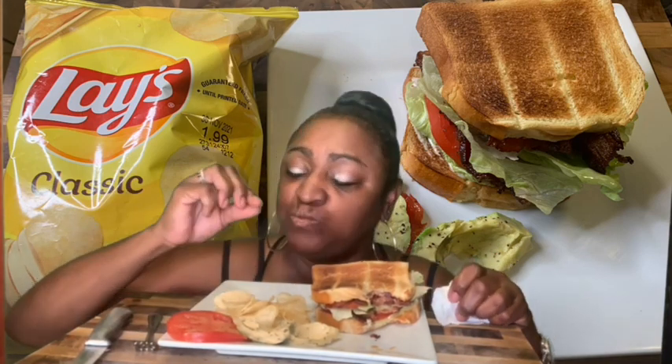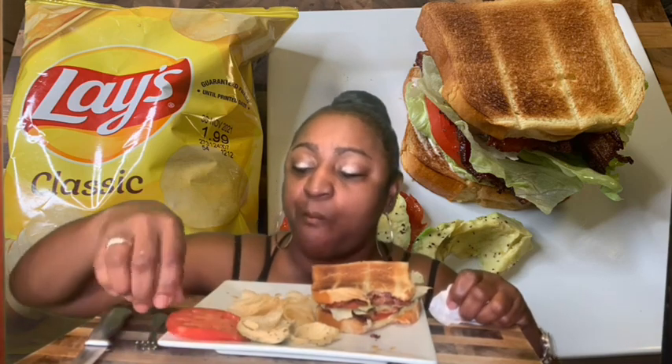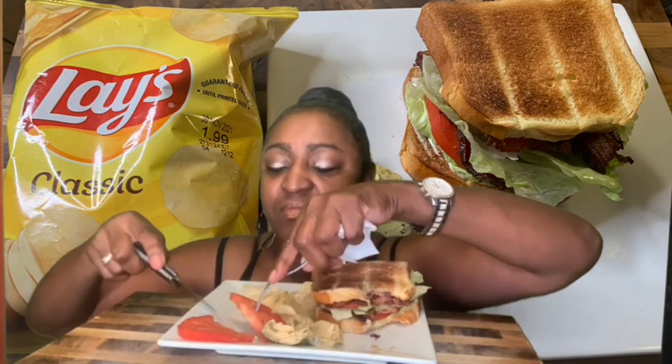I got the knife in case I need to cut it. That's good. This extra tomato — I just put some black pepper on it. I like to cut up tomatoes and have them in vinegar. Let me get a piece of this avocado. It doesn't have much flavor to it, but this is good.